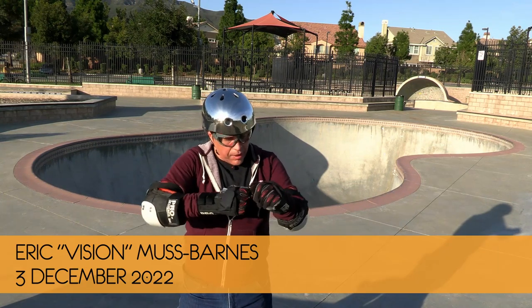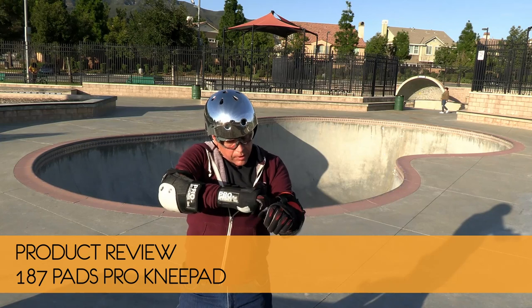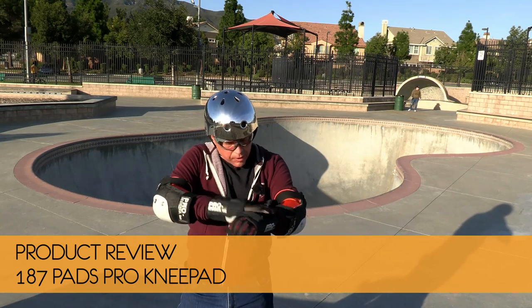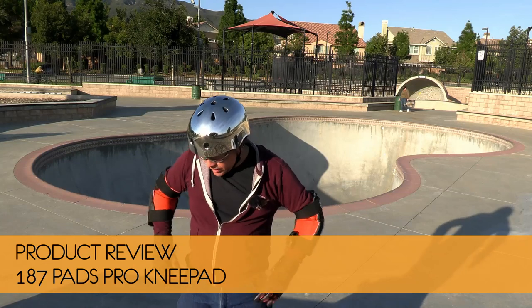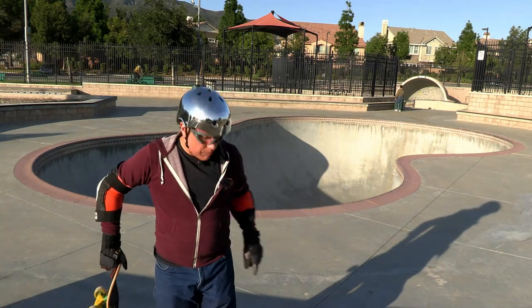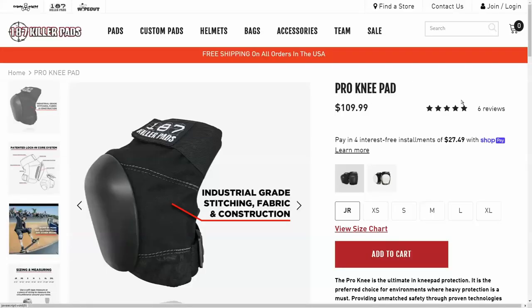Hey there boys and girls, welcome to another episode of Skateboarding California. This episode is going to be a review of some 187 Killer Pads — the pro knee pads — compared to a lot of other pads that are out there on the market.